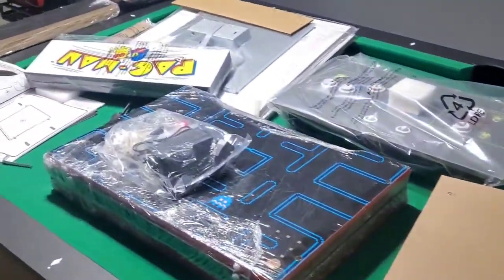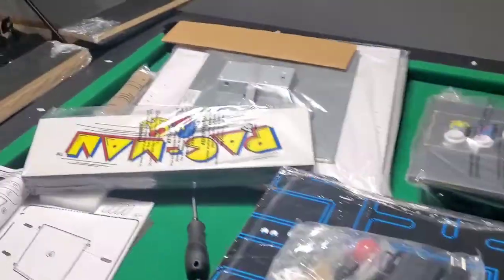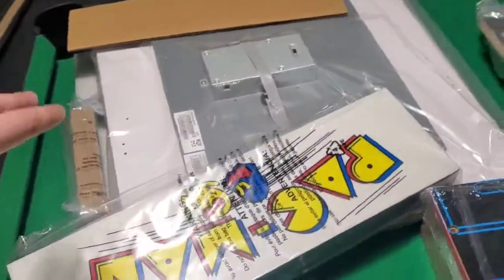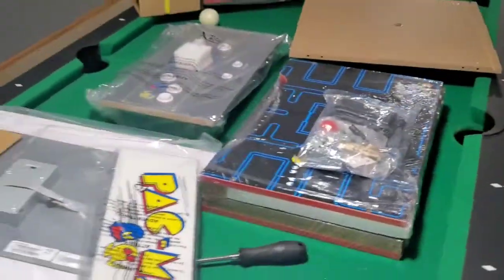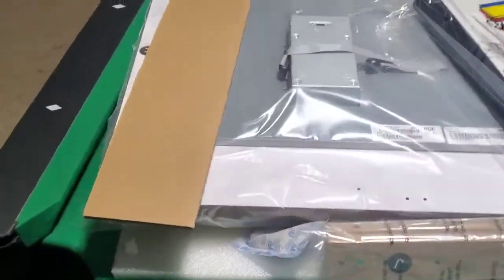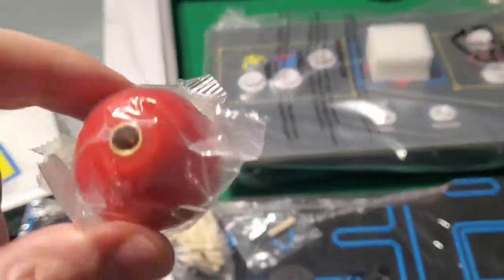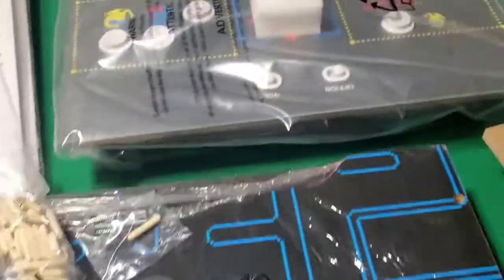As I continue to unbox Pac-Man, this is what we're looking at so far. I think this is just for the riser. Most of these got unwrapped — there are tons of cool pieces with artwork on them. Look at this, this must be the joystick top. That's cool, got the cool buttons over here. I'm so pumped.